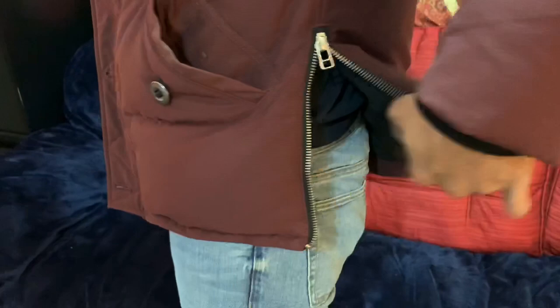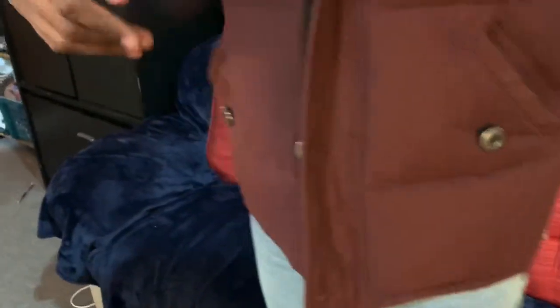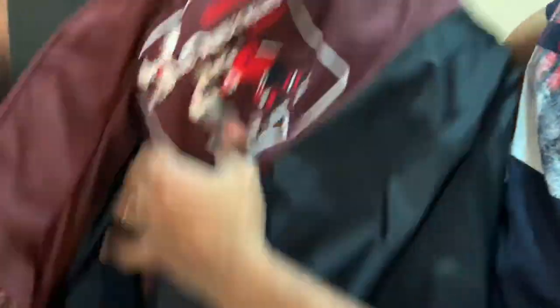And two pockets on both sides, and there is something like this for easy use. I will show you the inside of the jacket — this is the inside of the jacket.